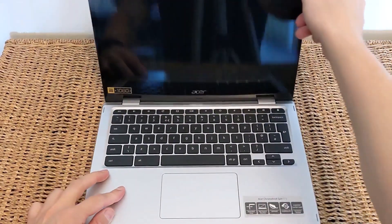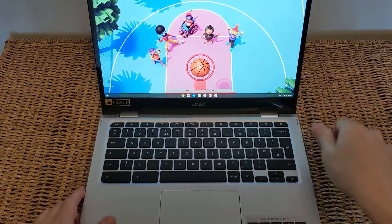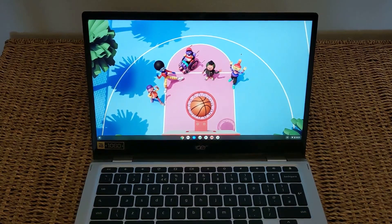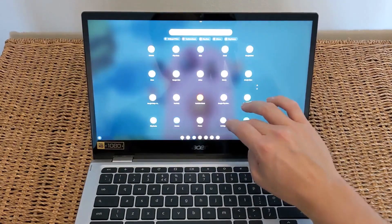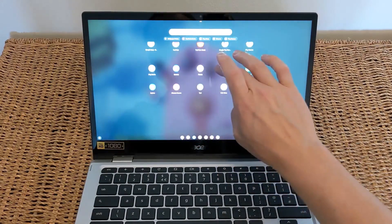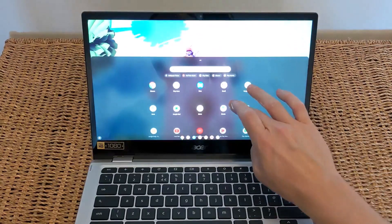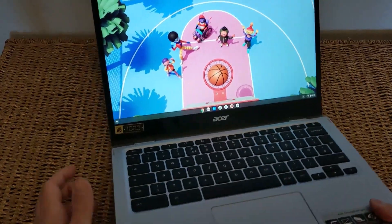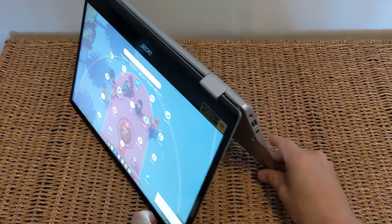Let's get it started up. Just lifting the screen — you can see that bright, crisp, full HD display. It is really nice. Touch responsiveness is generally really decent, though there is the odd strange behaviour at the bottom of the screen. Capturing just how bright and clear it is on camera is difficult — it looks far better in actual life.